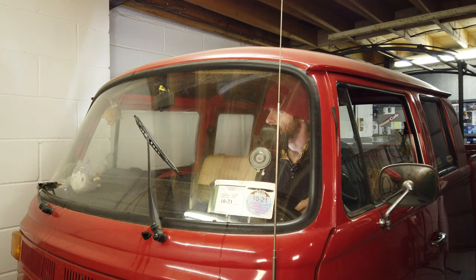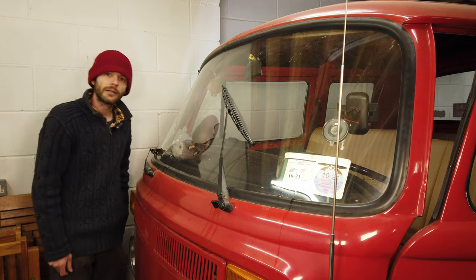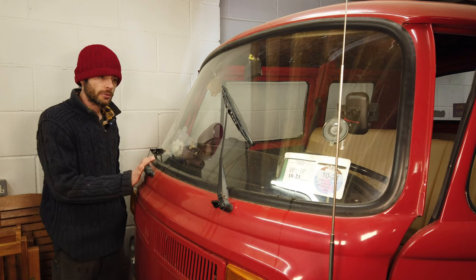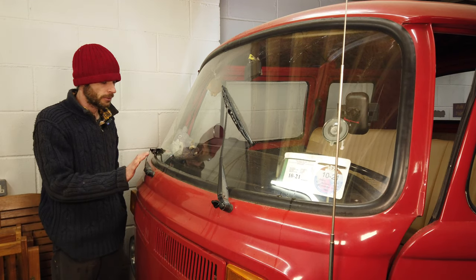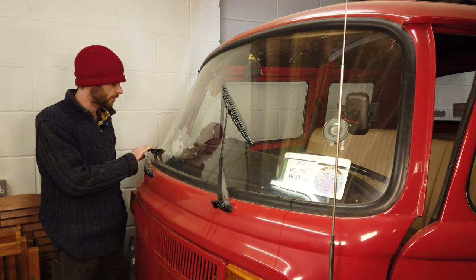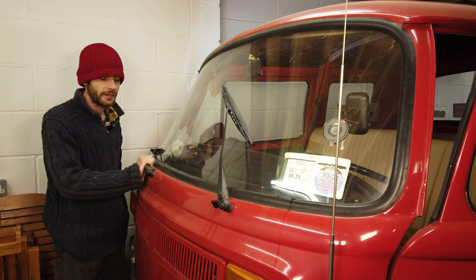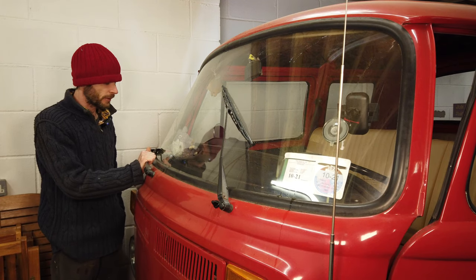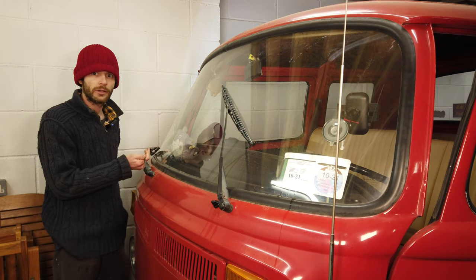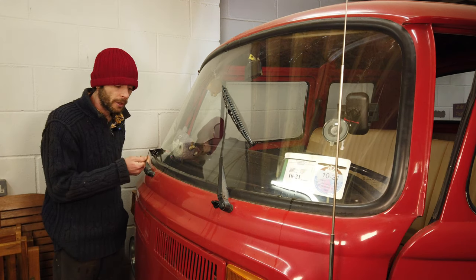Testing the wipers and this one here — see the way it's all off, down to the side and touching the bottom of the windscreen. It's not supposed to be like that, so I'm going to get this wiper arm off and have a look to see what might be going on inside or what might be causing it to slip like this.